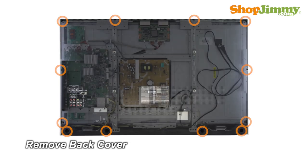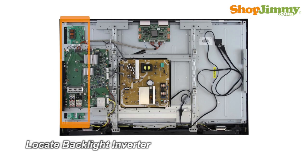Unscrew and remove the back cover. The backlight inverter is a part of your TV's LCD panel assembly. The backlight inverter is mounted to the back of the panel, close to the left edge, and can be hidden under a metal or plastic cover. Backlight inverters are connected to the panel via small wires or lock into a series of small slot connections built into the panel.